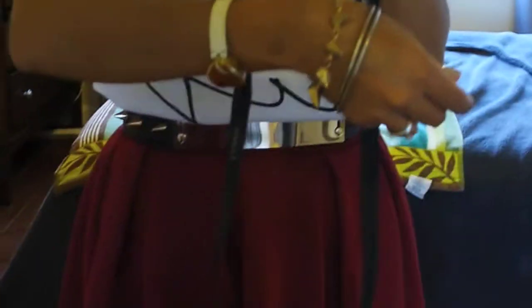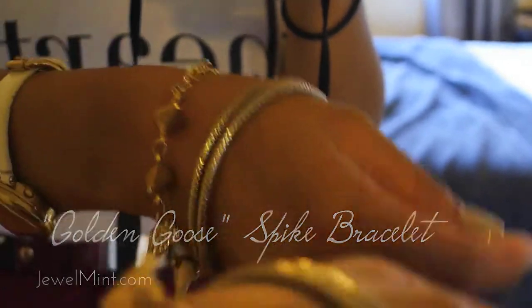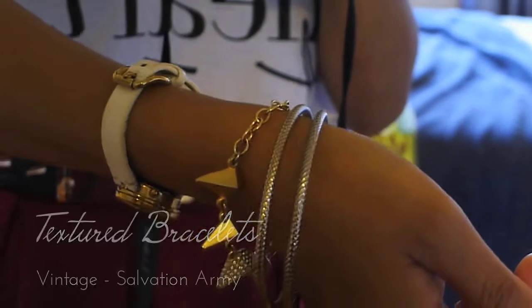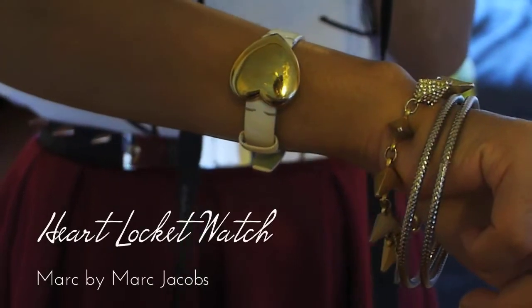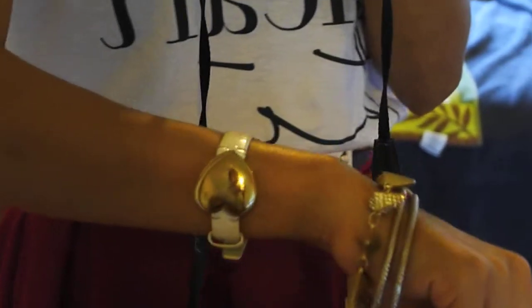For arm candy, I decided to go with the stud theme. I'm wearing a golden goose bangle bracelet from Jewelmint, some vintage bracelets that I got at Salvation Army — they've been so tarnished that they're actually starting to look a little gold. And then I have my Marc by Marc Jacobs locket watch. I wear this all the time because right now it's my only functioning watch.